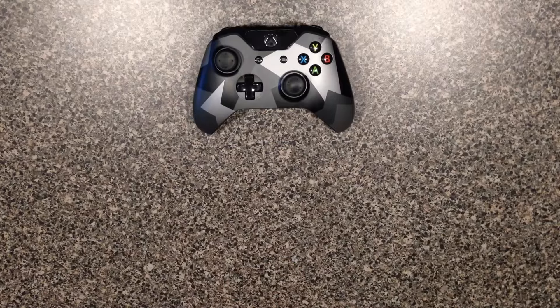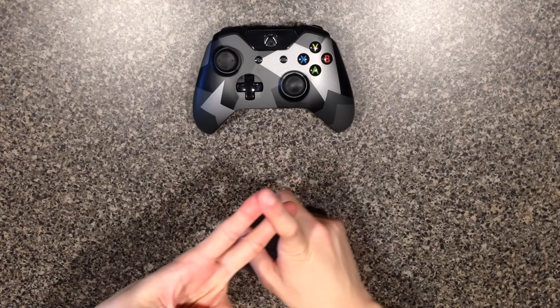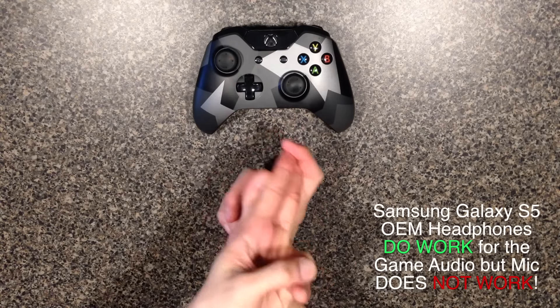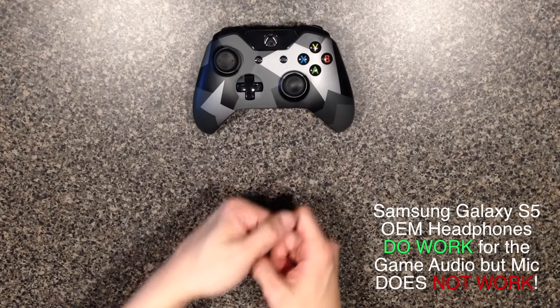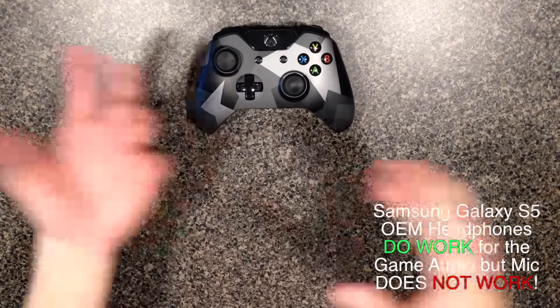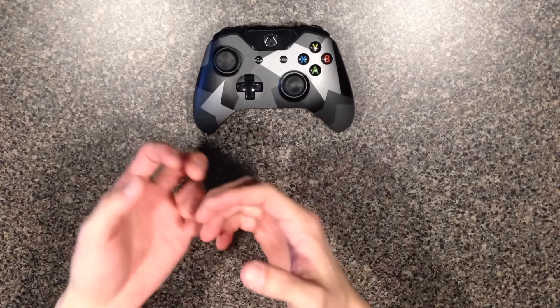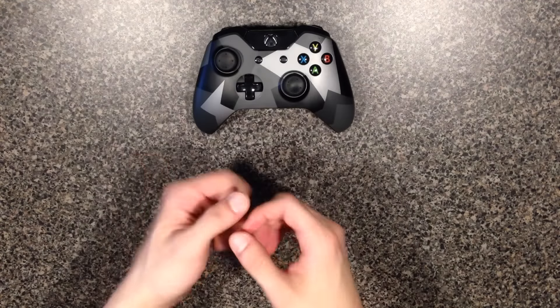So far we've checked the iPhone headset — it doesn't work. Second, I tried the Android Samsung Galaxy headset, and it does work. The Xbox One bundle also comes with a standard Xbox chat headset, and that works for chatting only.